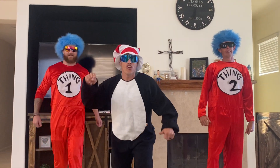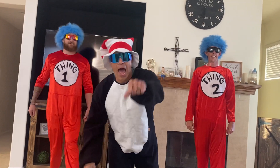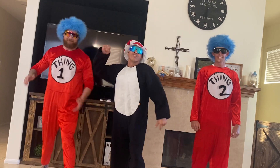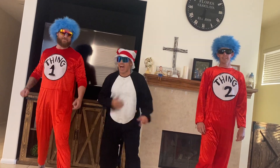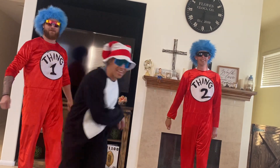There it is, boys and girls. You have a great Friday. Have a great weekend. Stay safe. Stay happy. Stay moving. Stay active, GESUSD. Cat in the Hat, Thing One, Thing Two — we're out of here. We're out.